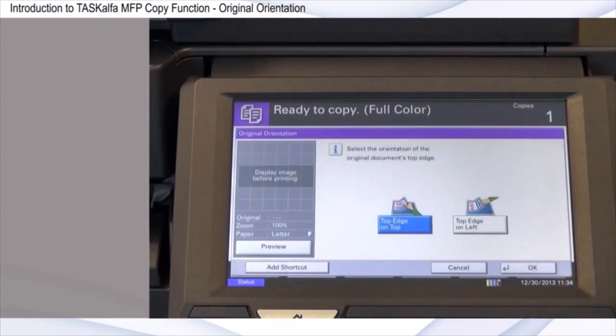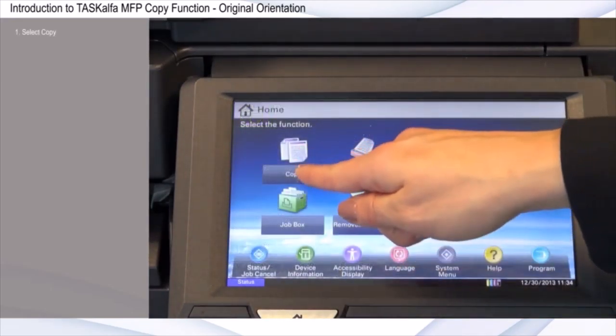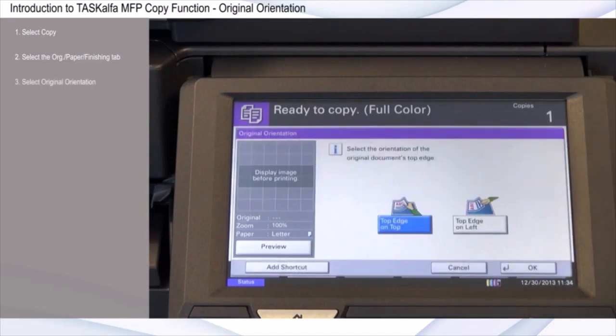By setting the original orientation of the document, you can ensure the copied output matches the original. Select Copy. Select the Original Paper Finishing tab. Select Original Orientation.